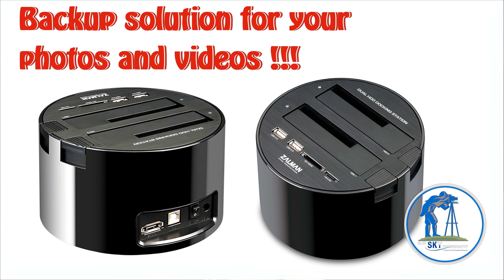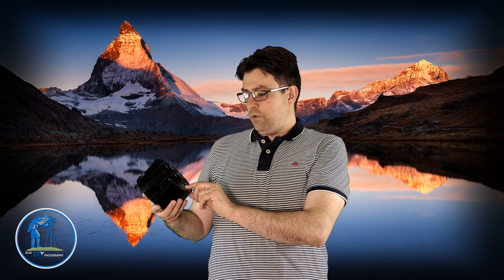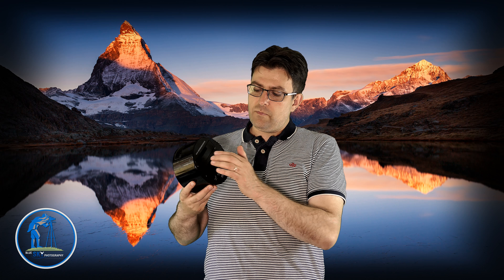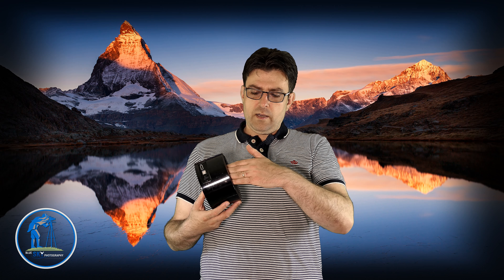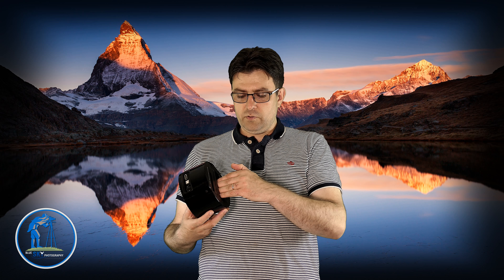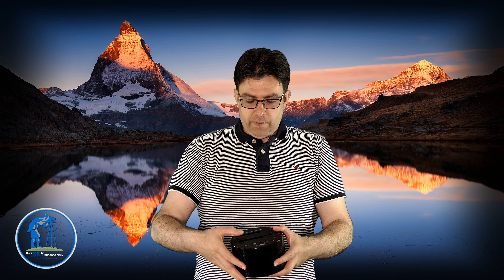The eSATA connection is very fast — lightning fast. On the top there are two USB 2 connections, one SDHC card slot, and one micro SD card slot. And here is the important part for me: there are two docking bays for internal hard drives.